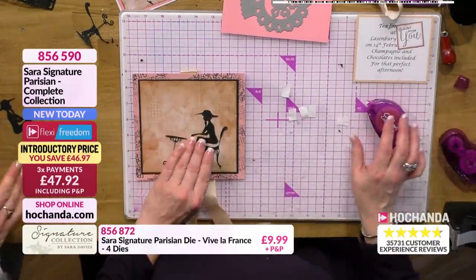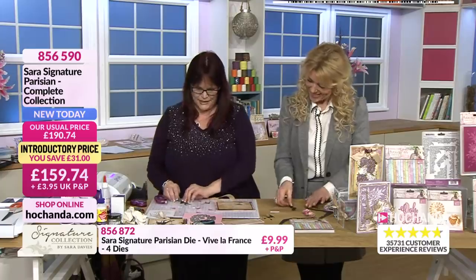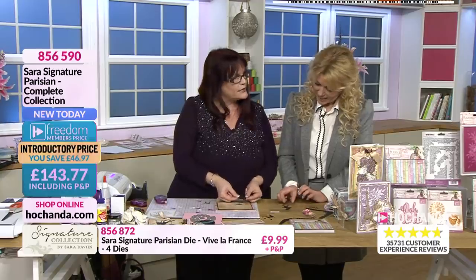I've got to admit, I was playing with this earlier. I wanted to see how it looked if the lady was falling off a chair, and it actually did work quite well. With it being a silhouette die, you can actually use it that way, but you could also have two of them sat together at the table. How lovely is that?